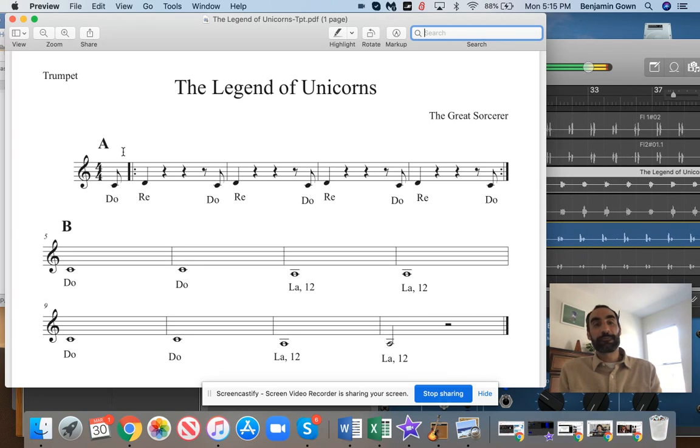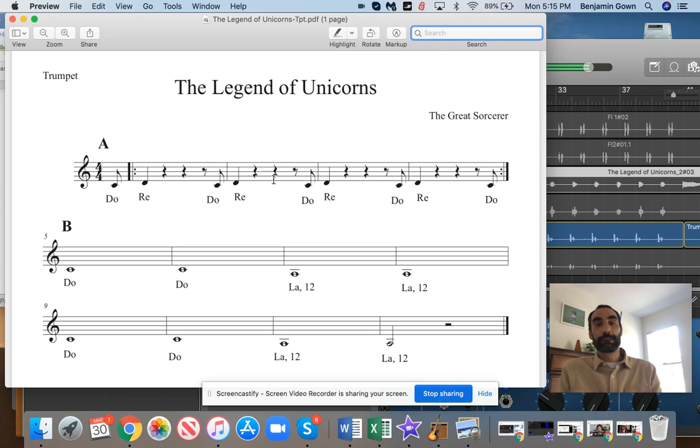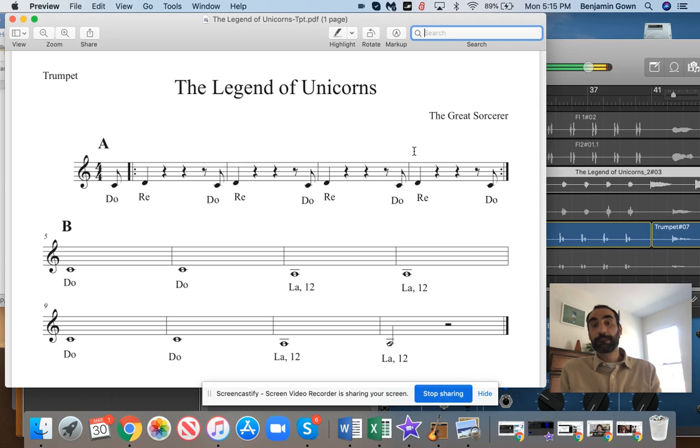Let's do it again. Repeat. Get ready for the B section. Let's do it again.